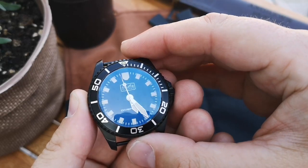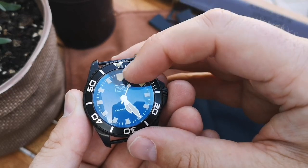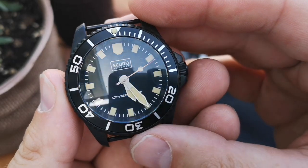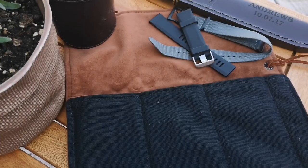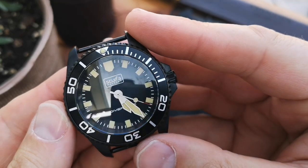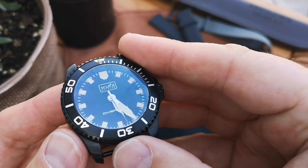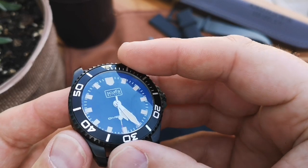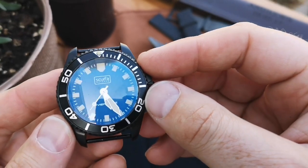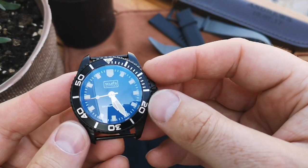The lume pip, loomed hands, loomed lollipop on the seconds hand - all indices are loomed. It's got a certain patina to it. Already between filming I've had it inside the house for a moment and the loom is already showing in the daylight, so I'm sure it's gonna be a great loom on this watch. It's C3 SuperLuminova according to the website.